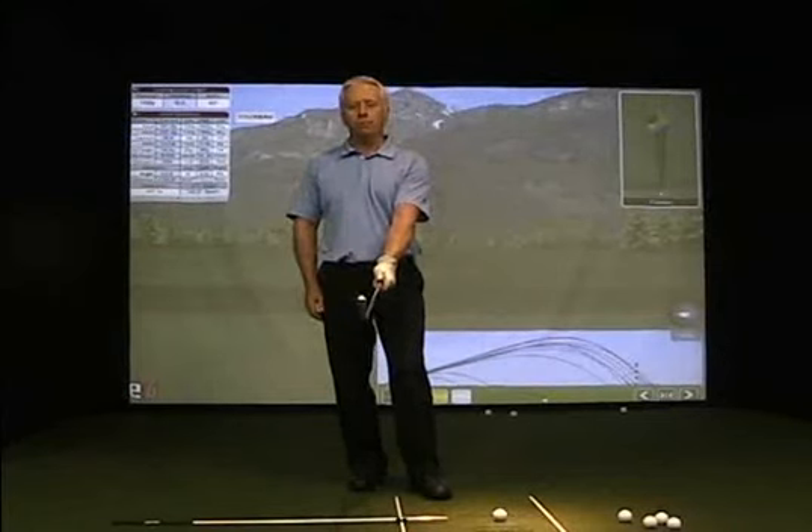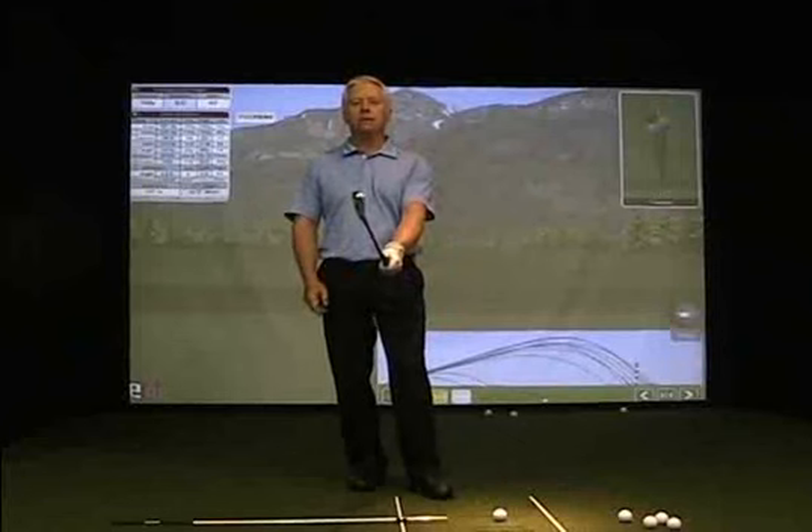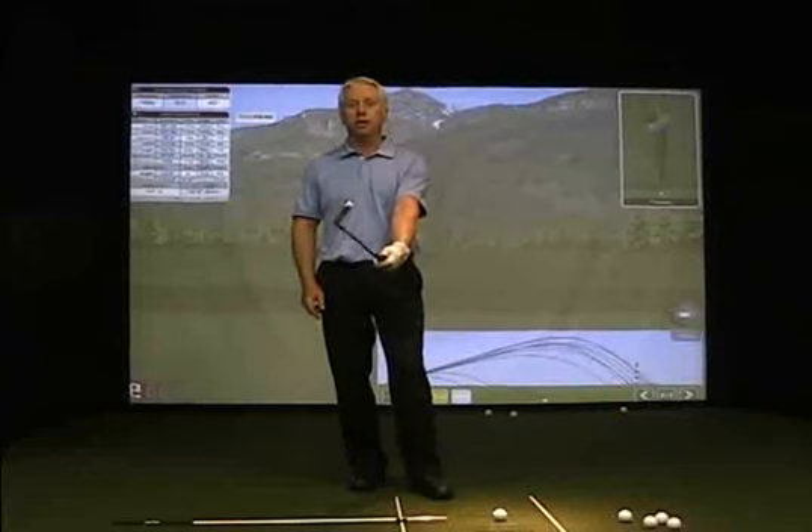The club face is controlled through a flat left wrist. So basically with a neutral grip in place, having a flat left wrist through impact will guarantee the most ideal club face condition through the ball. If it's bent, it can change the angle by up to 45 degrees. If it's arched, it can also change the angle up to 45 degrees. So we want a flat left wrist.